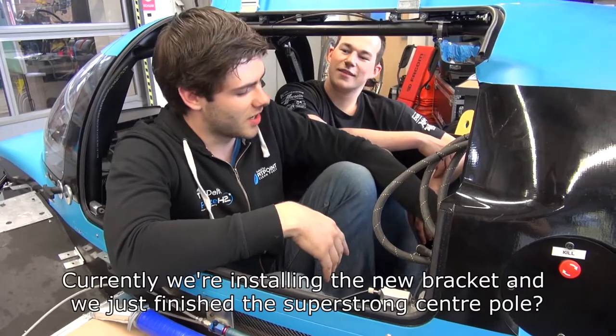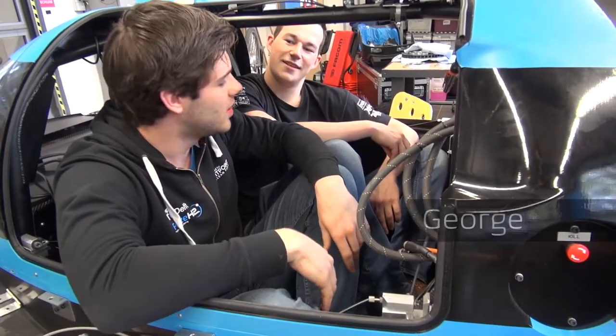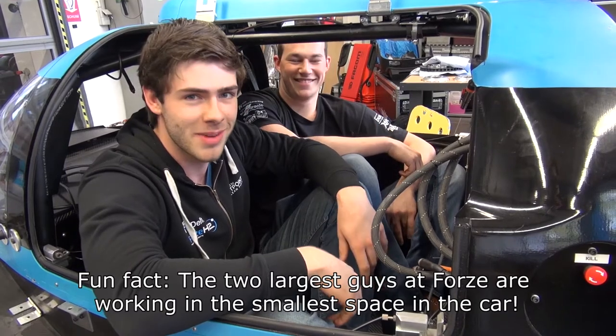Currently we are installing the new bracket and we just finished the super strong center pole, and we are ready to put in the last two buffers. Fun fact: the two largest guys at Forza are working in the smallest space in the car.